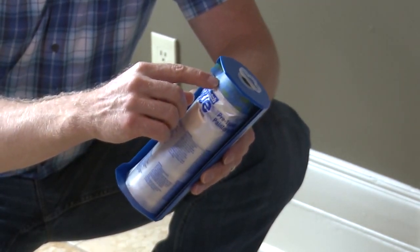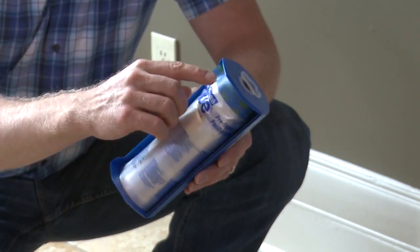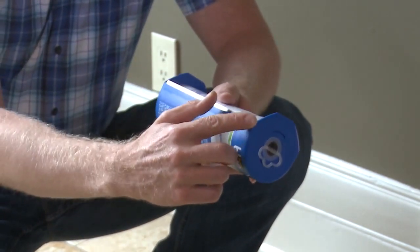The tape is Scotch Blue 2093 with edge lock. It has great paint lines, resists seepage, and it's 14-day clean removal. It also comes in this handy dispenser with a cutter on it that makes it really easy to use.